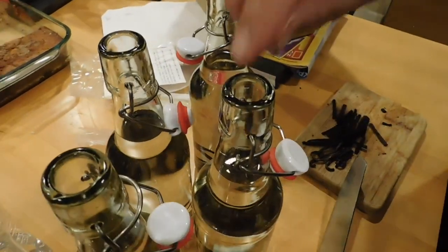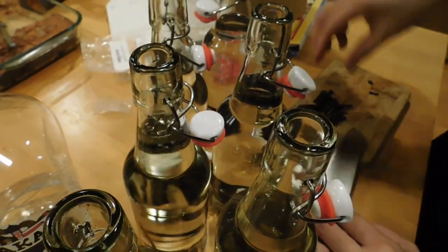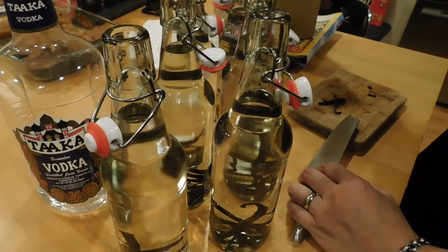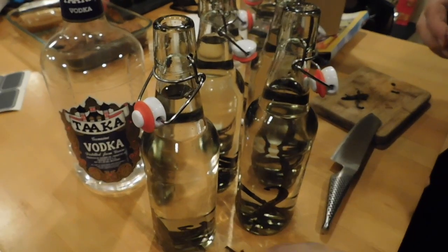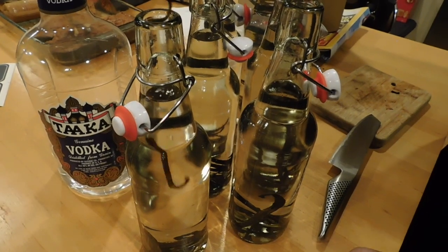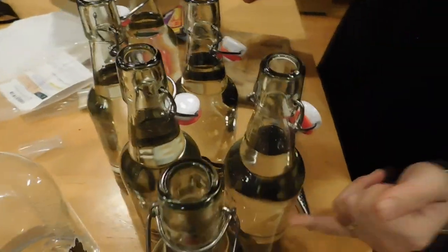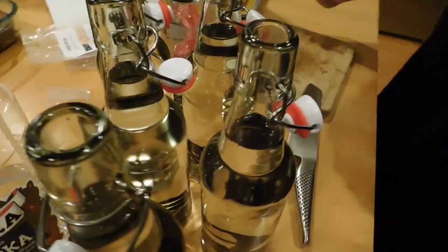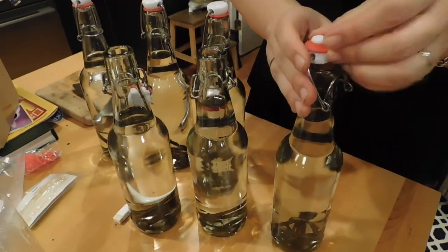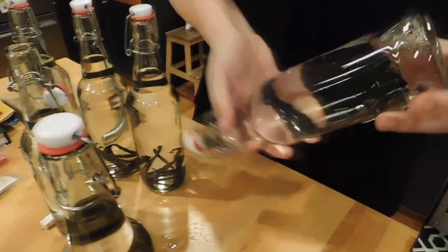You want these bottles to sit in a cool, dark place and just let the flavor, the seeds, and the oils of these pods permeate that vodka. In six months to one year you'll have beautiful vanilla that you can give — whether you give someone an entire bottle, which is a pretty awesome gift, or you can repackage, strain out all the seeds, and you'll have some beautiful vanilla even better than what you can buy at the store for a fraction of the cost. In six months we'll have six pints of vanilla extract for all kinds of good cooking and baking.